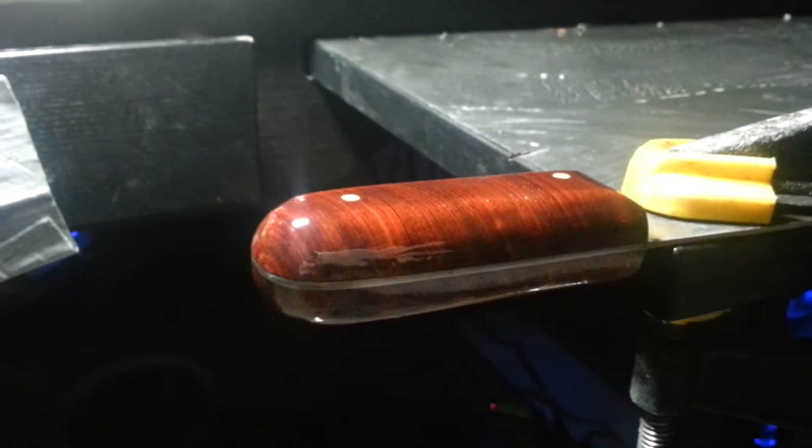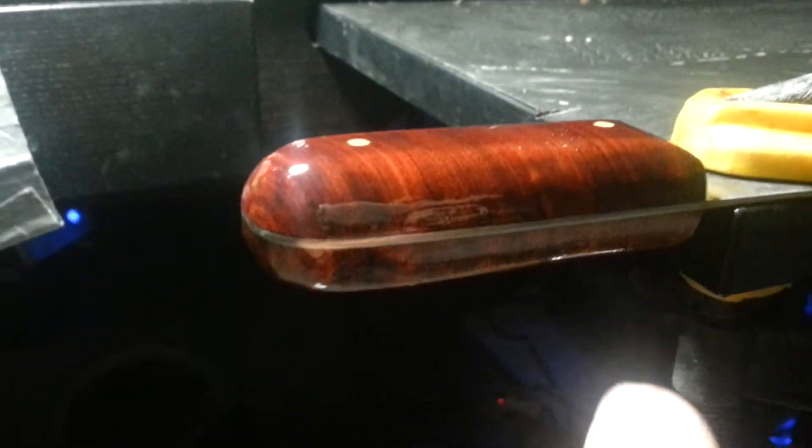So this is cross cut, so the grain is actually coming straight out like that — you can kind of see it on there.